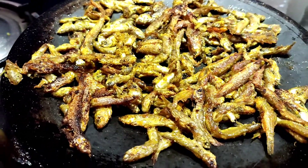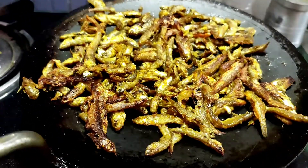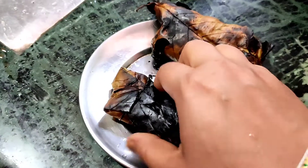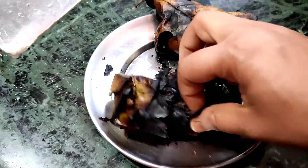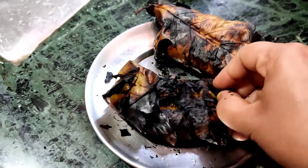We have prepared a menu for lunch. I made the fish for 5 minutes and then I put the fish in the pot. I made the fish with mustard, ginger, garlic, mirchi, and mustard paste. I put the fish in the pot.